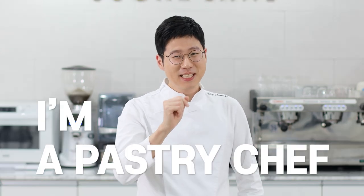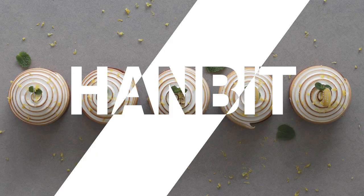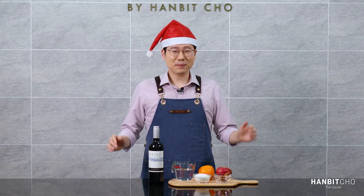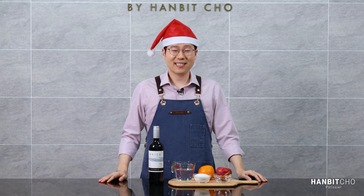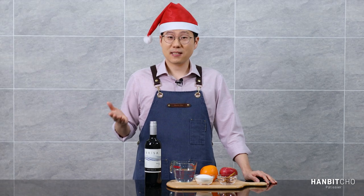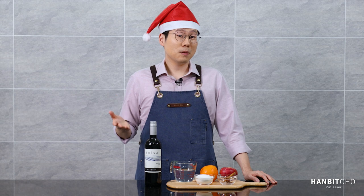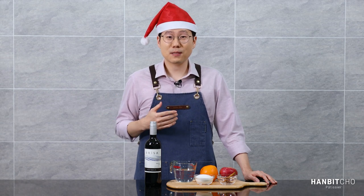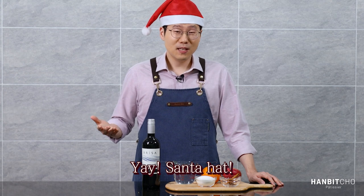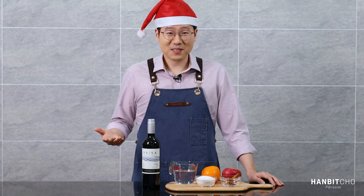Hi, I'm Hanbit, and I'm a pastry chef from Korea. Hi everybody, it's Hanbit here. In today's video, I'm going to show you how to make delicious mulled wine. It's December, it's getting quite chilly here in Korea, and Christmas is coming up. So I thought it was about time to share my recipe of the mulled wine. I wanted to give more of a Christmas vibe in this video, so I'm going to wear this Santa hat all the way through, although it's taking me time to get used to it.